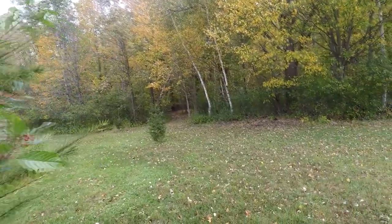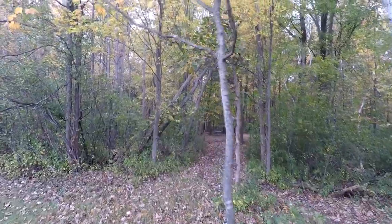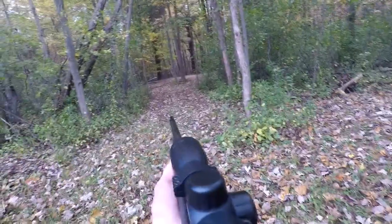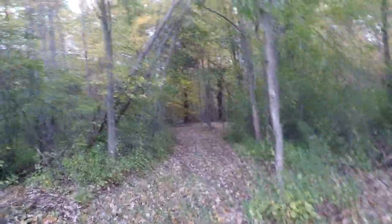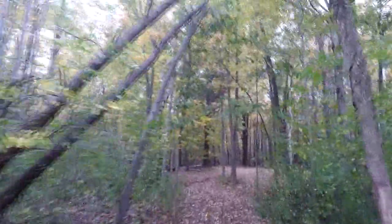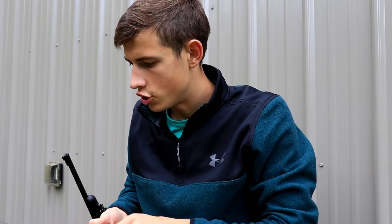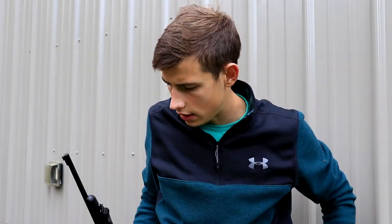I already saw a red squirrel right over here. Here he is, right down in the field there — black squirrel. There he is ladies and gentlemen, a nice little fox squirrel. All right ladies and gentlemen, we got the squirrel. And we got the knife, so now it is time to cut this guy up.